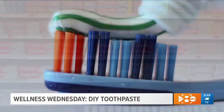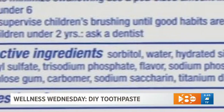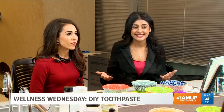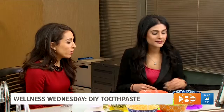When it comes to toothpaste, the choices can be overwhelming — natural ones, whitening ones, and what are all these ingredients? There are a crazy amount of ingredients, about 20 to 30, including pesticides. Concerns about all those chemicals inspired Dr. Nami Patel to create her own toothpaste.